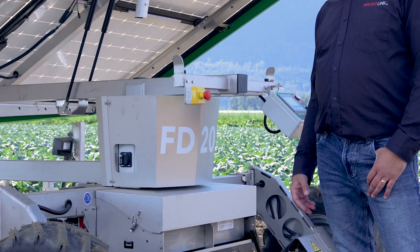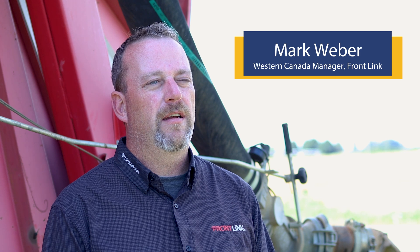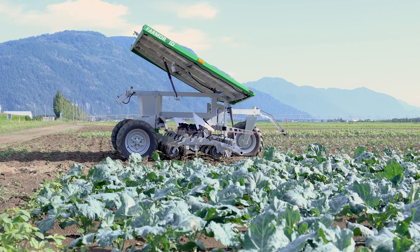The Farm Droid is an automatic seeder and weeder that was originally designed in Denmark. We have been importing it into Canada. It is virtually the first automated seeder and weeder in the world.